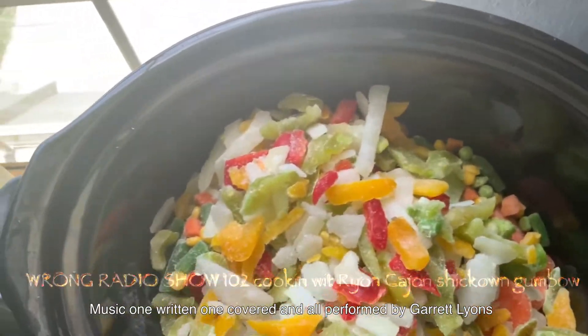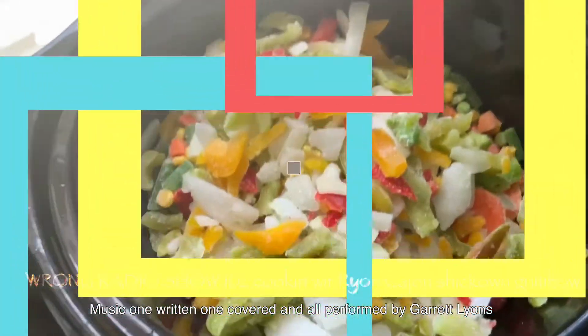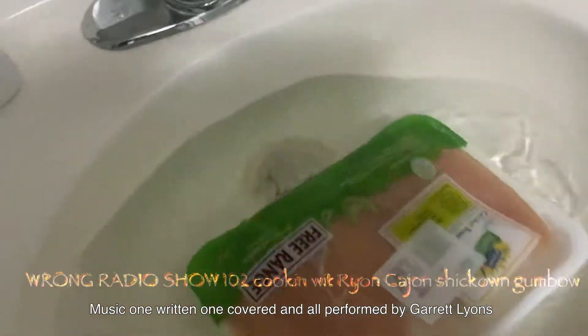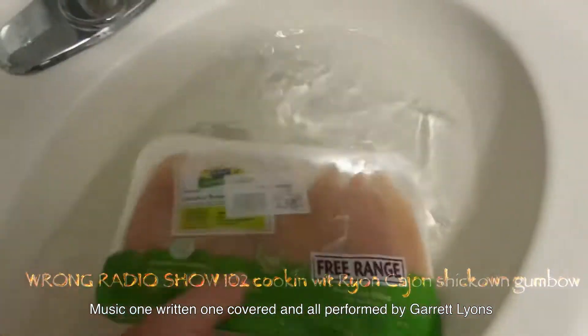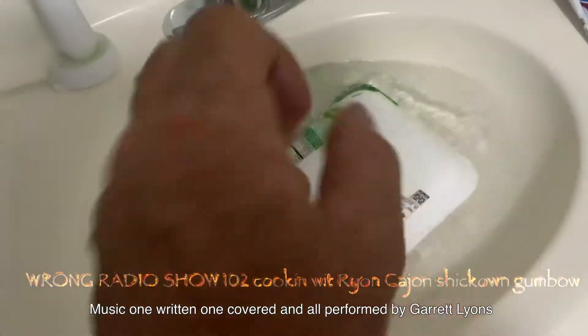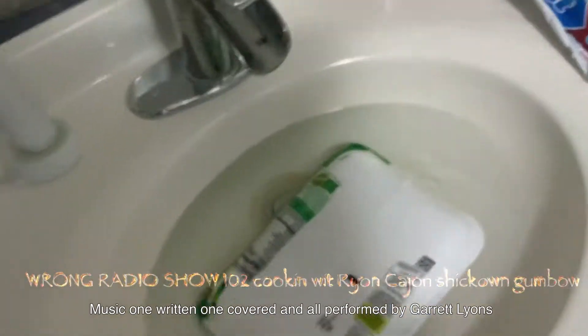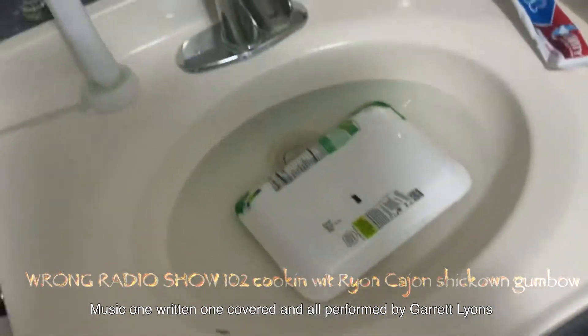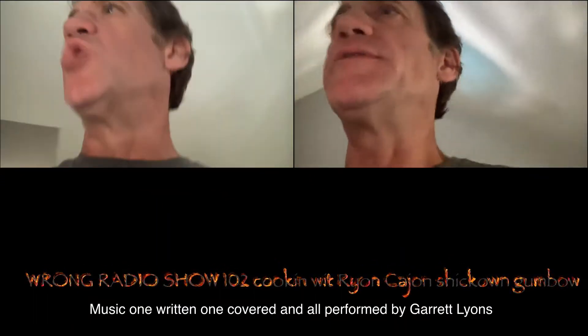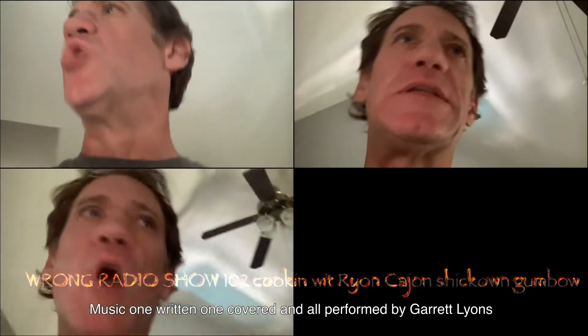Making a gumbo — gumbo edition! Folk, we got this sitting in hot water. We're going to get us some of these chicken pieces to put inside our gumbo. I'm still trying to thaw it a little bit here on the Wrong Y'all Cajun show — Wrong Radio. Why is it so wrong? Because it's the Wrong Radio Show!